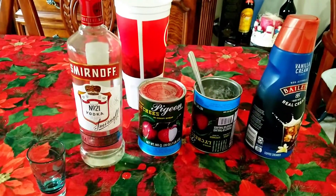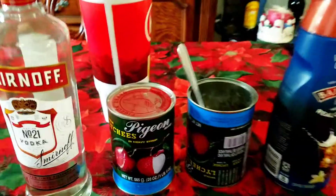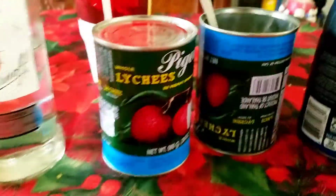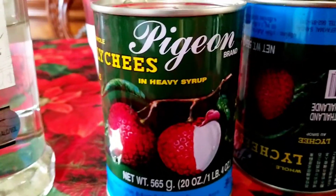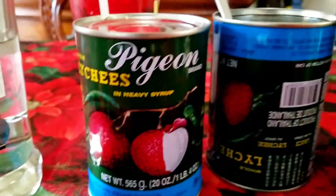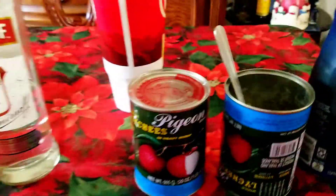I'm making a lychee vodka drink — this is my new invention. This is the lychee in heavy syrup. All you need is the syrup: two cans of lychee syrup, and then three jiggers of vodka.